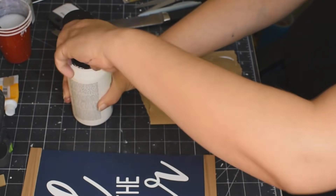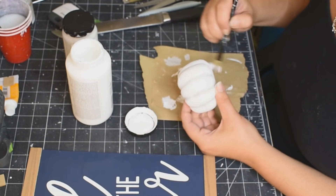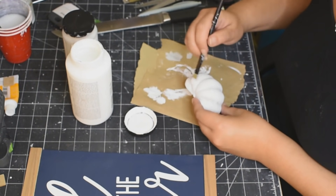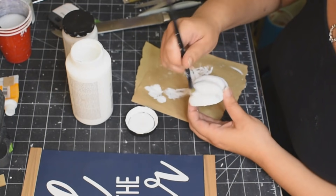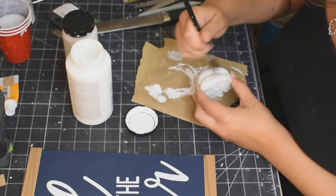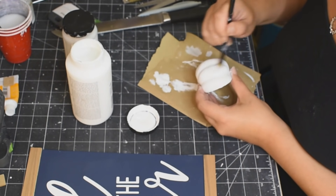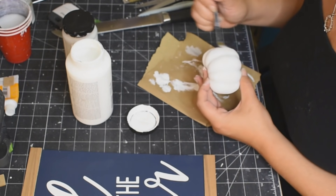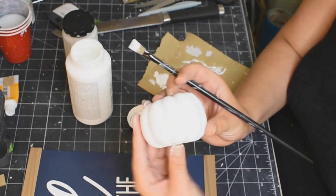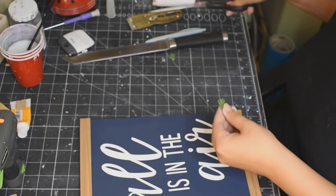I did actually end up going back over it with white because it was a little bit too perfect, if that makes any sense. So I went over it with white just to kind of dull it down a little bit — it still pops out and gives it that dimension, but I didn't want it to look like lines going down the pumpkin. You want to make it look as realistic as possible, basically using the Parisian Gray to create shadows in the grooves. The camera doesn't really pick it up, but it looks awesome.